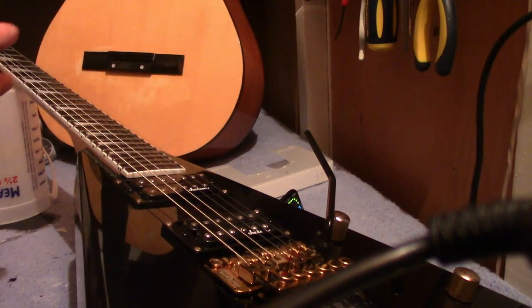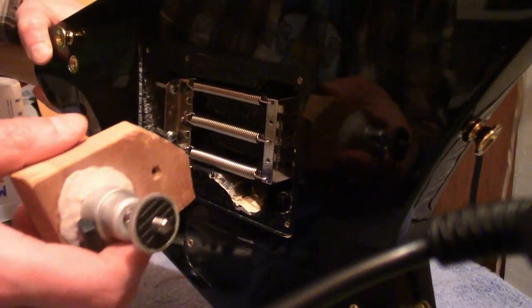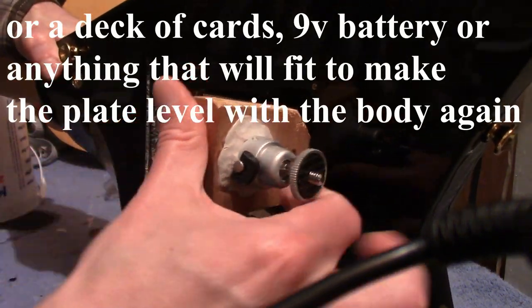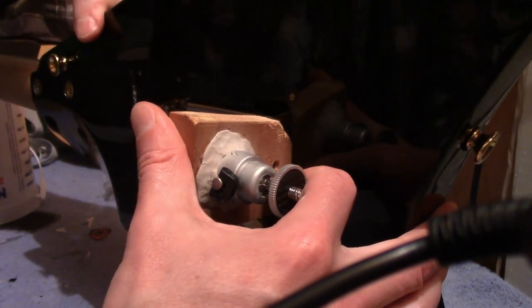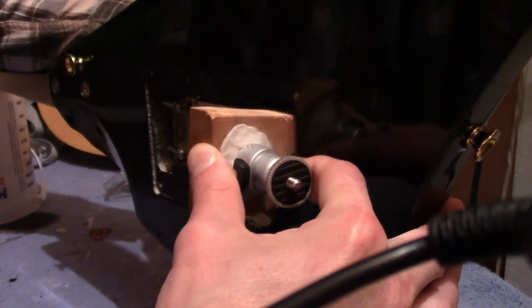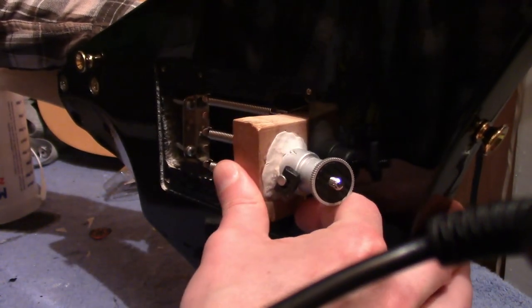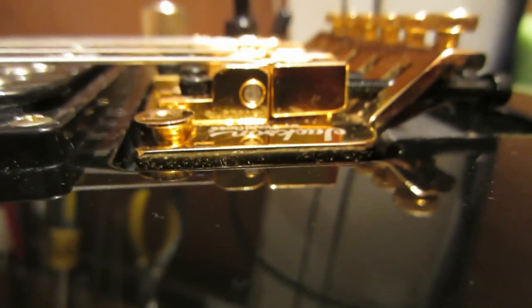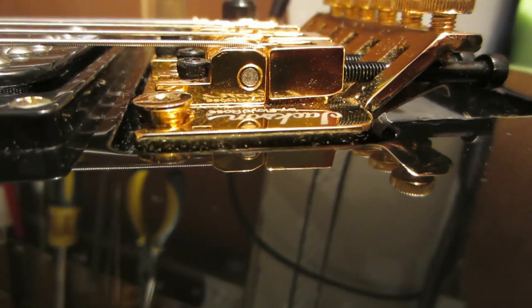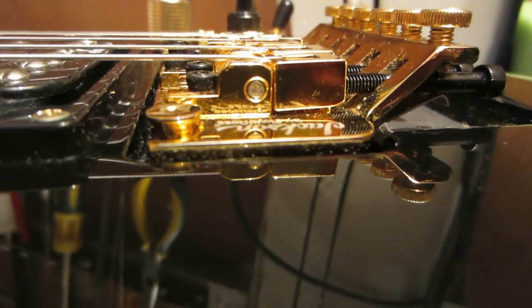Now next, get a block to put in there so it sits perfectly. What we're looking for, after putting that little wooden block in that I had measured out, is to get that plate perfectly parallel again with the body, just like it was before. We've got that — now we can start.